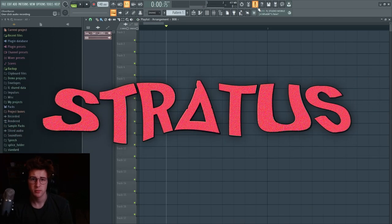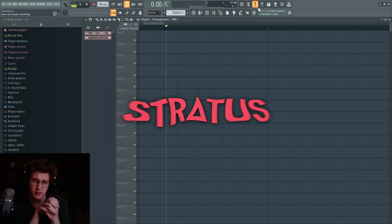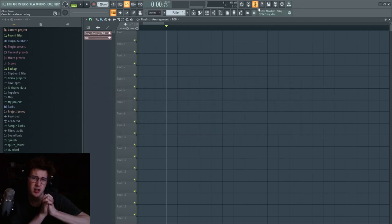Welcome back to another Stratus video. Today we're covering how to make some of the sounds you hear in Flume's Palaces. These sounds are very interesting and unique to Palaces. Due to my interest in Flume, I've spent a lot of time figuring out how he makes these sounds, so I have quite a few tips. Make sure you drop a like, and if you want to see more Stratus content, hit that subscribe button.